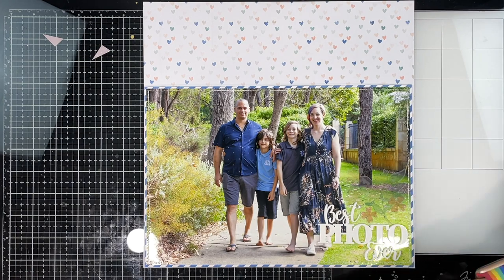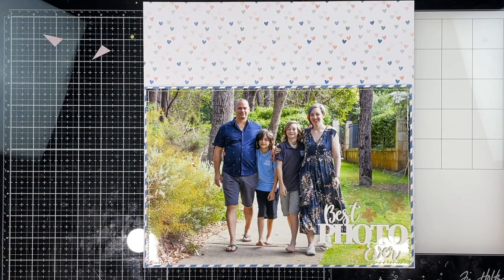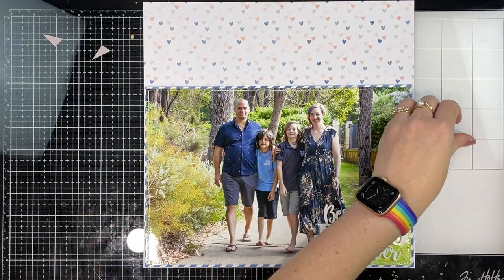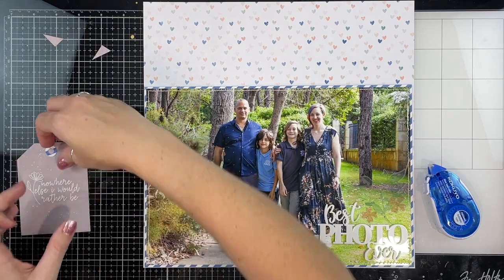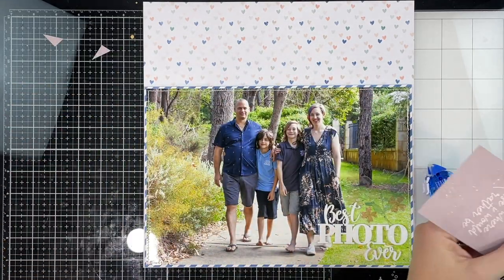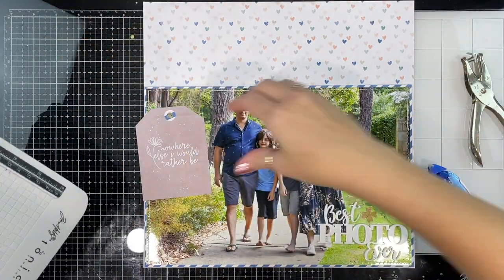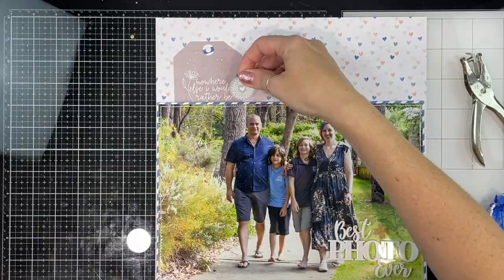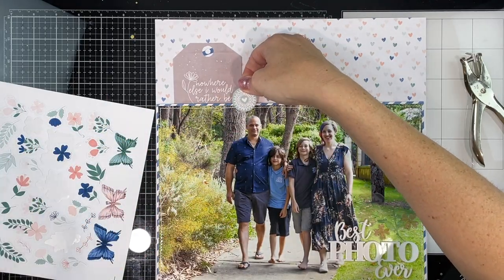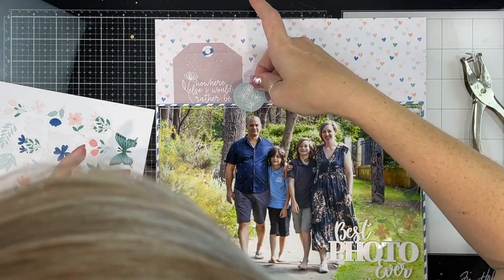Down the bottom you can see I've also stuck down one of the vellum sticker florals that I print and cut on the Cameo. I love these vellum florals — they are absolutely gorgeous. The florals I'm using are from the embellishment kit for the digital kit. I basically drag them into Silhouette Studio, plonk them onto an 8.5 by 11 sheet — that's the size of my vellum sticker paper — and then print and cut them. I love them so much.